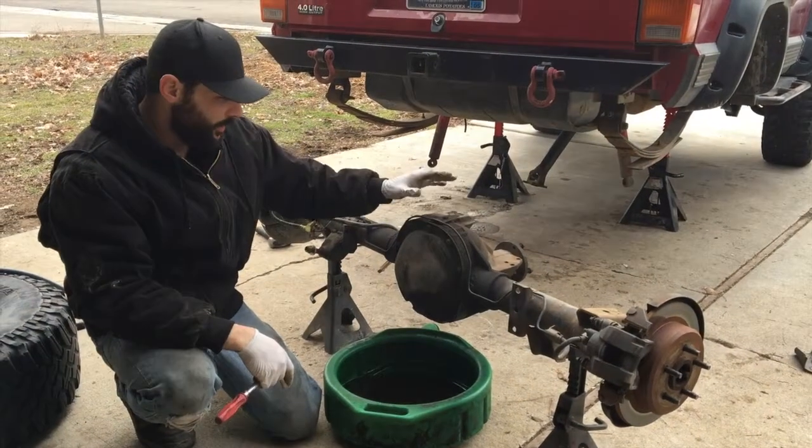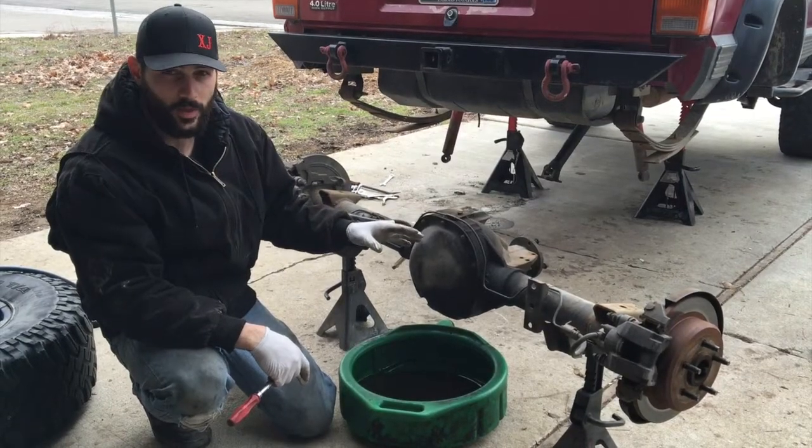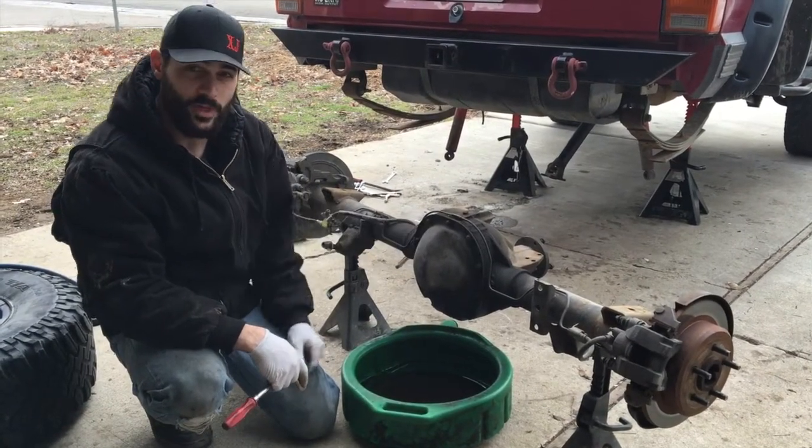Now that we got the axle out, we're going to go ahead and pop the cover, drain it, clean it, inspect it, make sure everything's okay, and then pop out those C-clips and remove the axles.